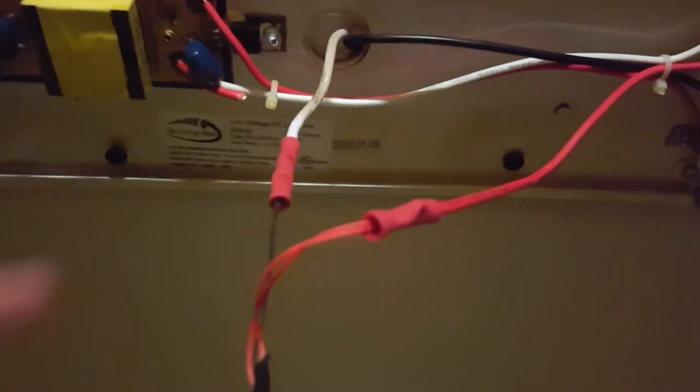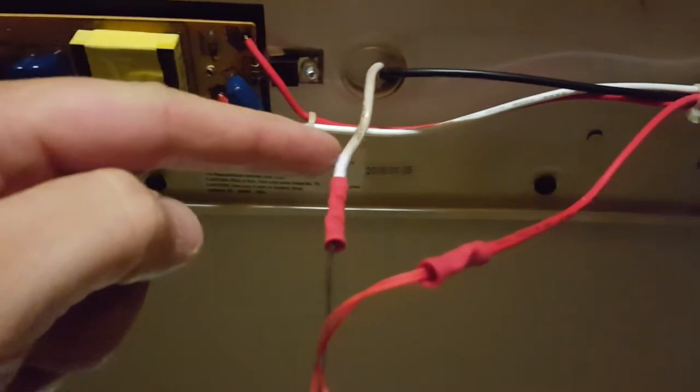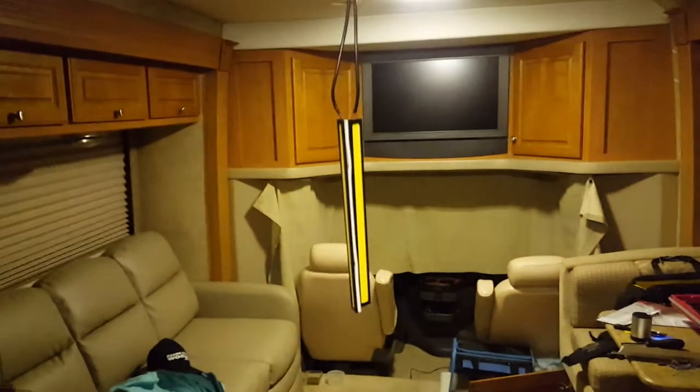Cut out the ballast. I literally just cut the ground wire right here off the ballast. I cut the hot switched wire off of the switch right there, spliced them, and now we have death rays emitting from these lights. So easy.